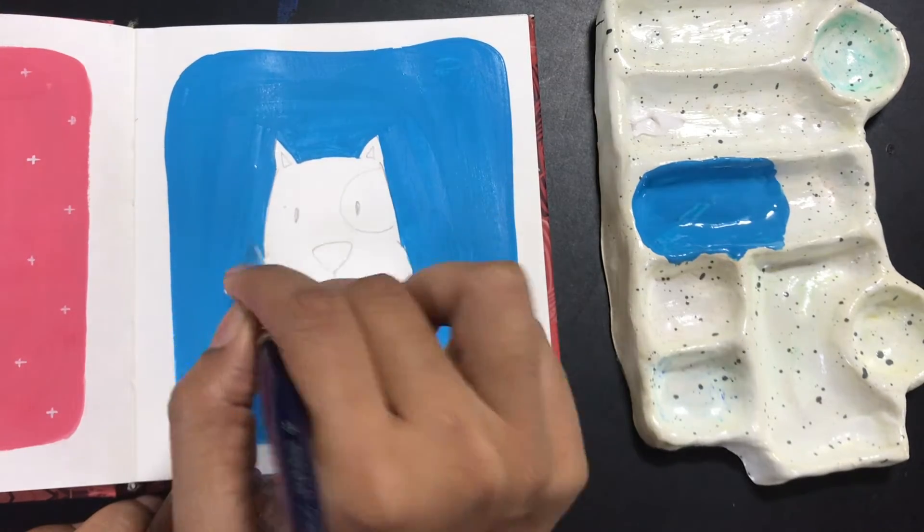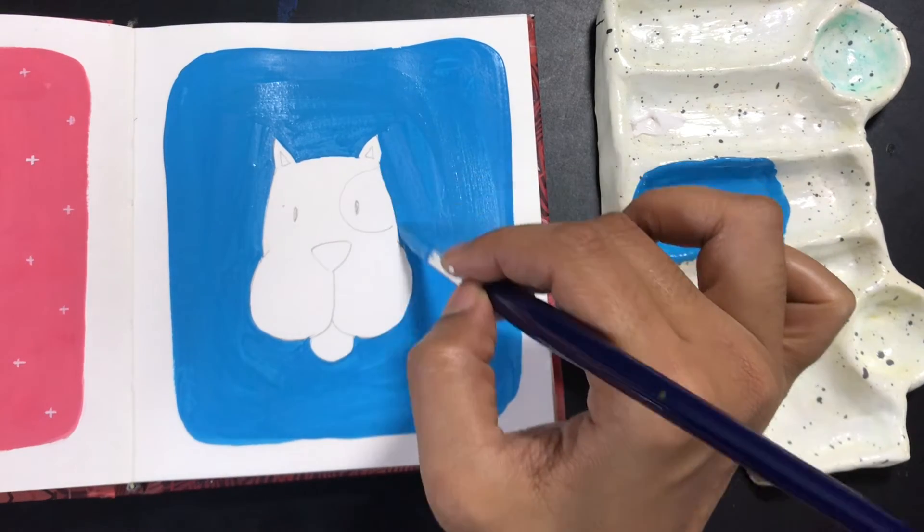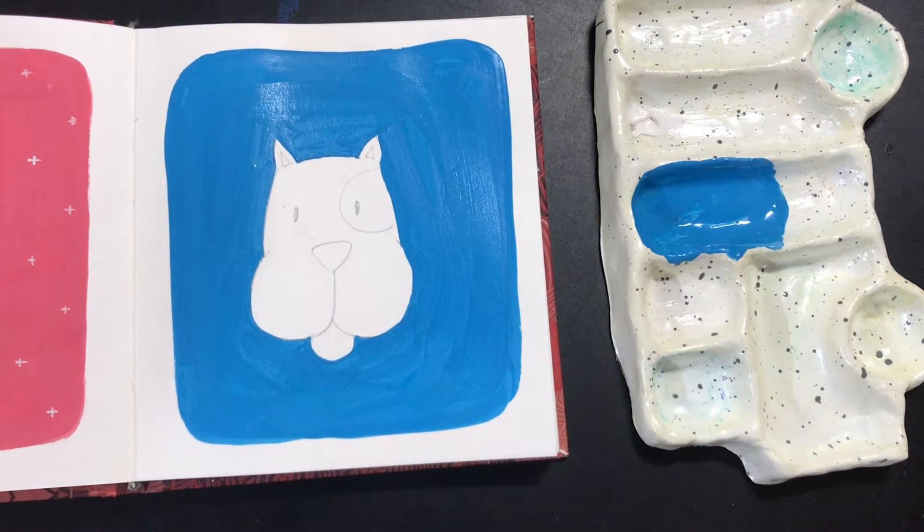We'll also add colors for the patch near the eye — I'm going to add brown over there. Then for the ears, I'll try to add a little bit of pink, and then we'll go ahead for the tongue and do the outline.